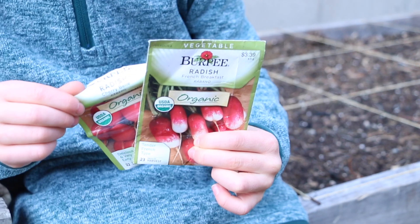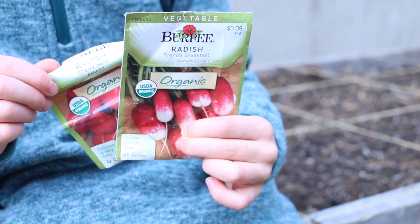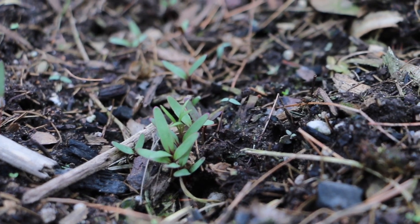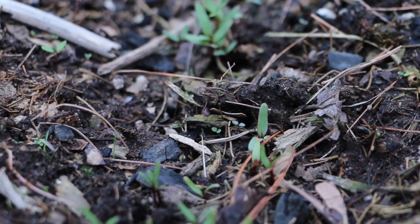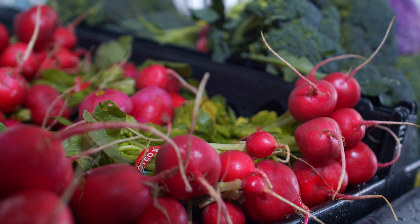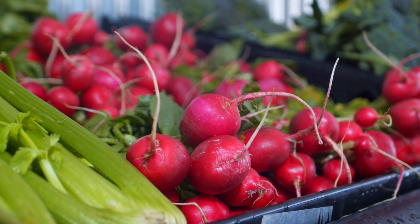Radishes are one of my favorite spring crops because they grow so quickly — they can be harvested in about 22 days. Several plantings can be made in the spring starting at about six weeks before your last expected frost. By the time I'm done harvesting radishes in the late spring, the soil has warmed and I'll typically succession plant beans in their spot for a late summer harvest.